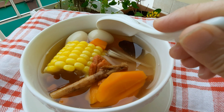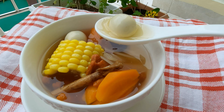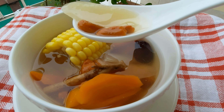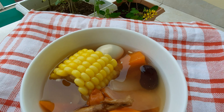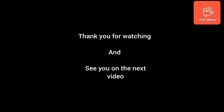Let's have a try. The angco, or red date in English — I really love this, it's a little bit sweet and tasty. The eggs make this soup complete with some protein. Goji berry is good for the eyes.